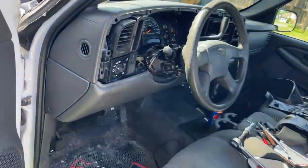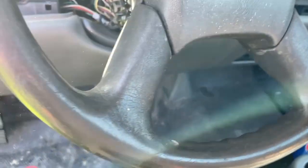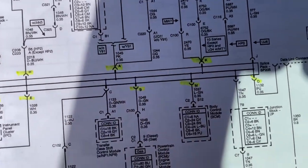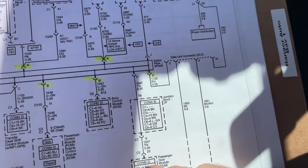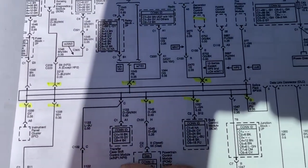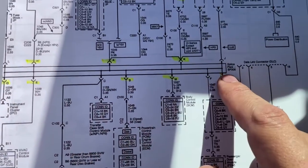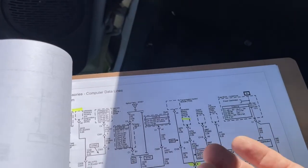So I started looking at my wiring diagram. I'll show you the one I used — it's the computer data lines diagram. There's a number on here: splice pack 205. I'm going, what the hell is splice pack 205? Well, as it shows on the diagram, you've got some terminals that go into this thing called the splice pack, which sits underneath the dashboard.